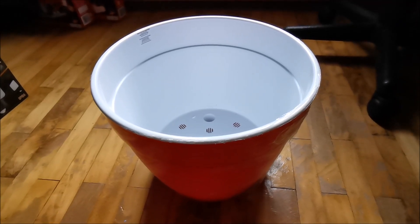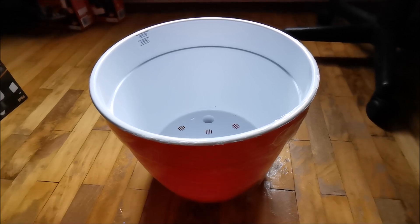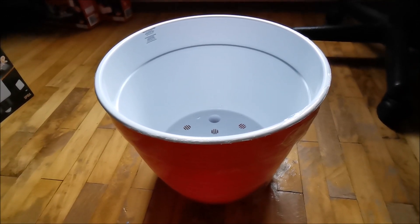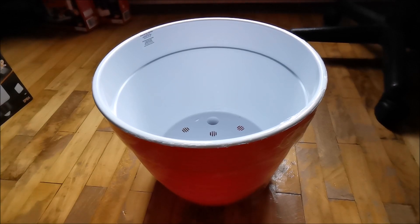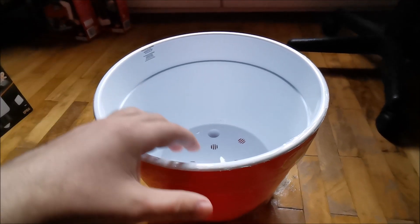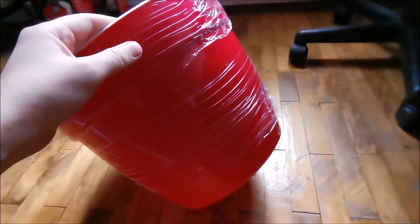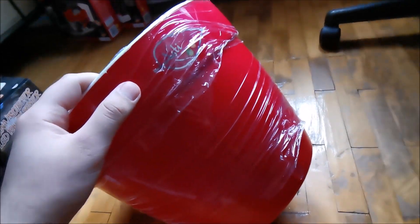Hi there! In this video we are going to be taking a look at a product that I never thought I would have on my channel - a flower pot. But it really ticked all the boxes and looks really good, and I decided to make a video about it because maybe someone else would actually like it to make a present out of it, or who knows.